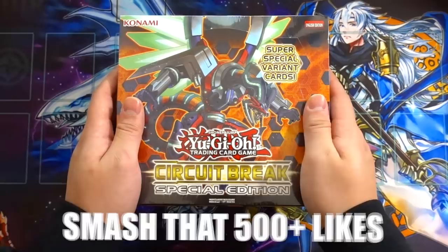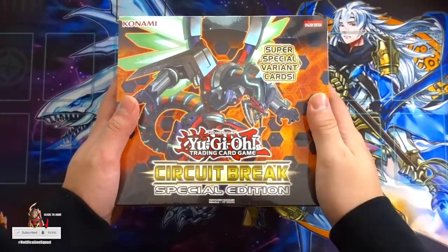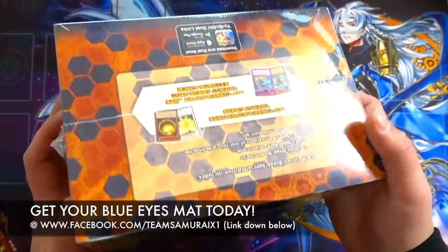If you guys can smash that 500-plus like button for more amazing pack openings like this, make sure you smash that thumbs up button. On Team Samurai X1 it's all about love, so smash the thumbs up and turn on your post notifications to get notified each time I upload videos.